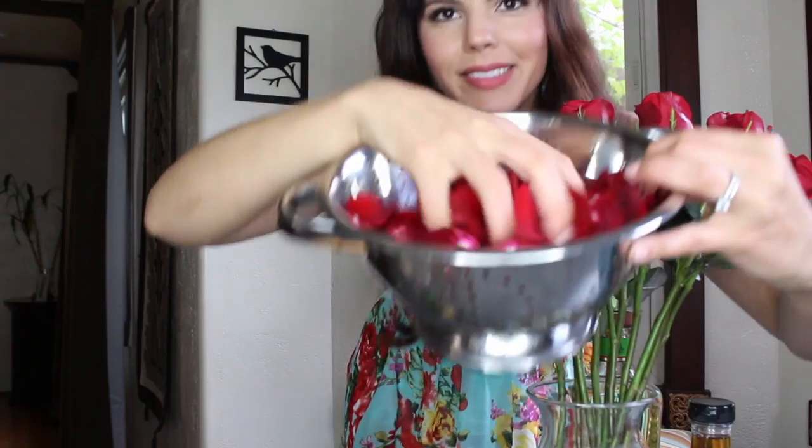Now this next part might seem kind of ruthless, but trust me, it's necessary. We're going to take the roses and you're going to take all the petals off. Pretty.